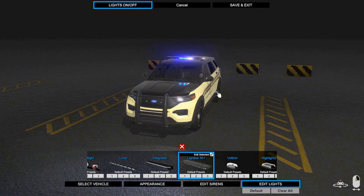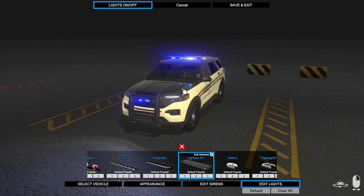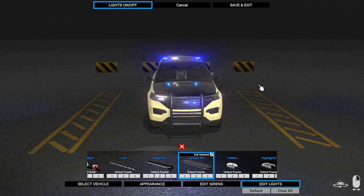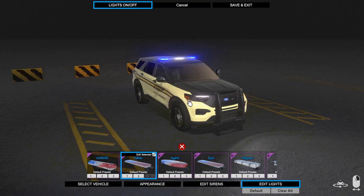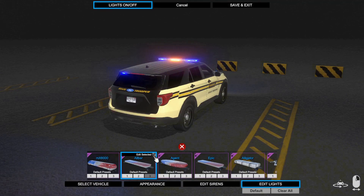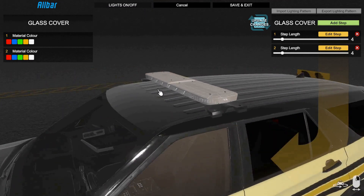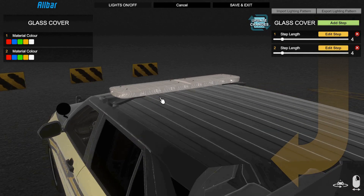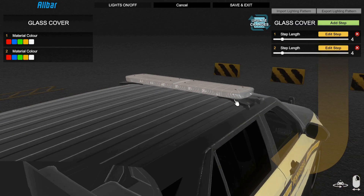Moving on to the newer light bars — that actually looks really good, it looks like IRL THP coming up the hill. Let's go ahead and use the All bar, because everybody uses the All bar — it looks good, it actually sits on the vehicle nicely. I think this is actually based off of a Sound Off light bar judging by the shapes.